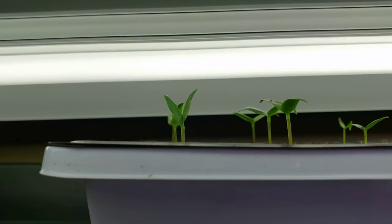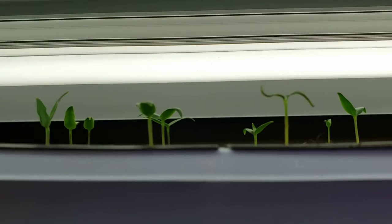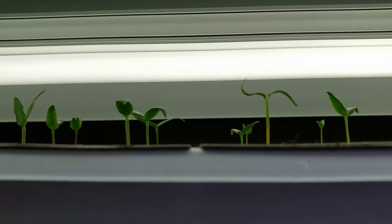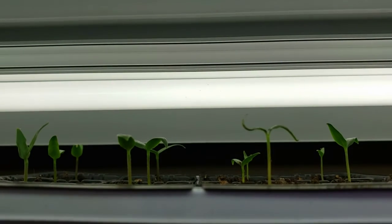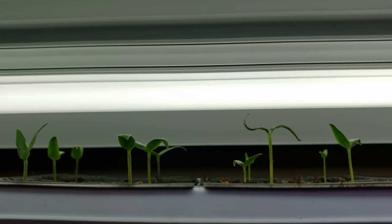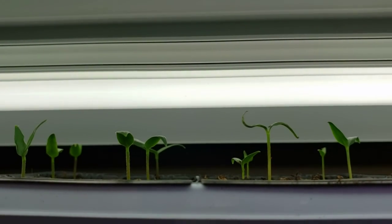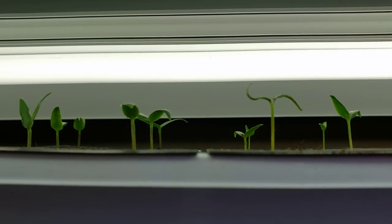I check them every morning when I get up to make sure they're not up too far. Tomatoes I'll have to check a little more often, and if I'm worried about them getting too close to the light, I'll move it up the night before just in case I don't catch them early enough in the morning. Hope you're having a wonderful day and happy gardening!